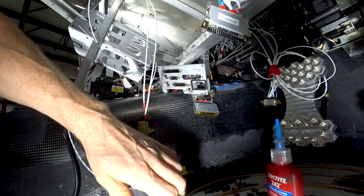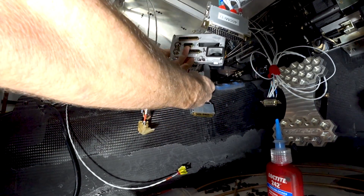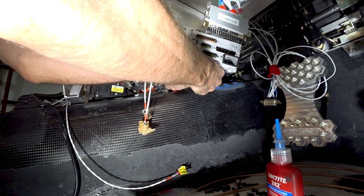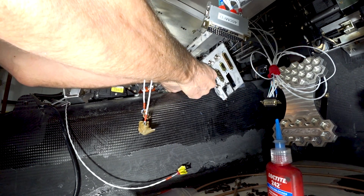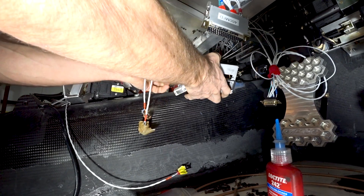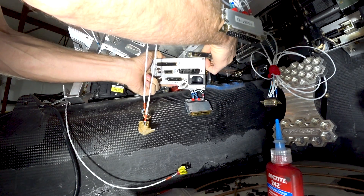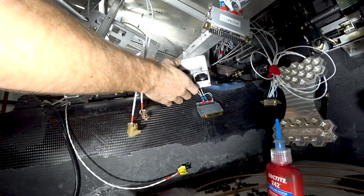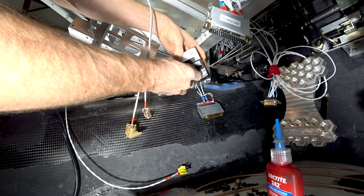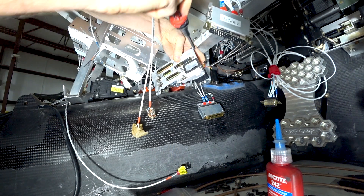Back in the cabin doing more back shell work. Here's the back plate for the GTN 750, which is the main navigator and radio unit. It has five different pin-out connectors, three different antennas, and a little cooling fan. Once you've created your connector with all the wiring, back shell, and grounding, you slot it into the back plate and use flat-head screws on either side to hold it firmly.